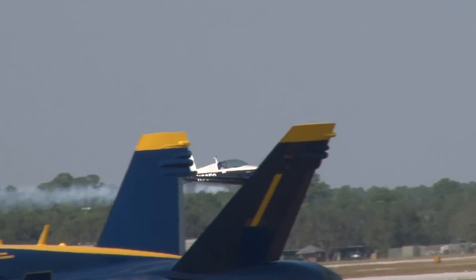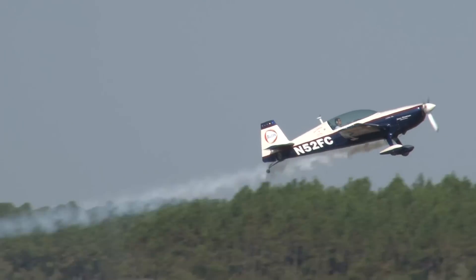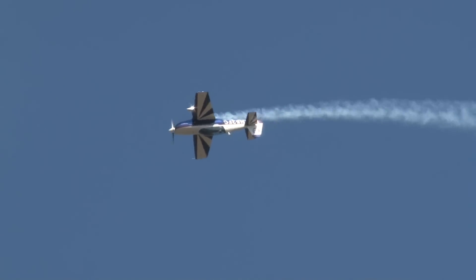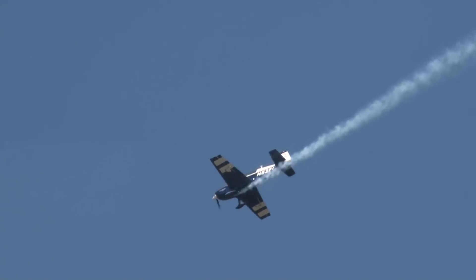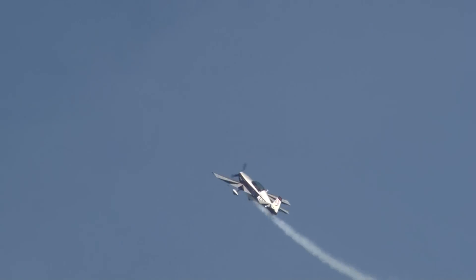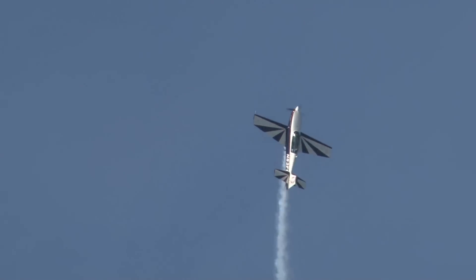Now this is a World War I maneuver he's going to do for us — it's a half a loop and a half a roll. He gets over the top; watch him roll the airplane upright. That's called the Immelmann. Max Immelmann, World War I German ace, invented it as an amazing maneuver. Jan Kalmer's going to go for two.